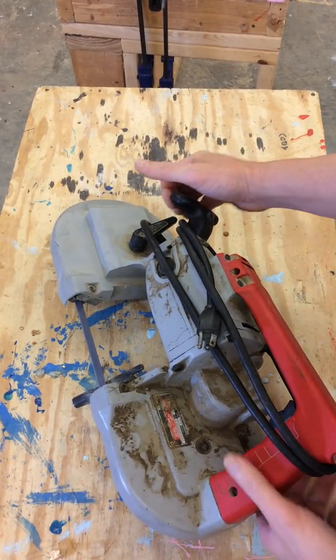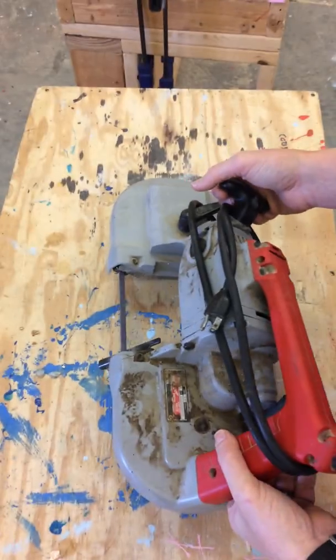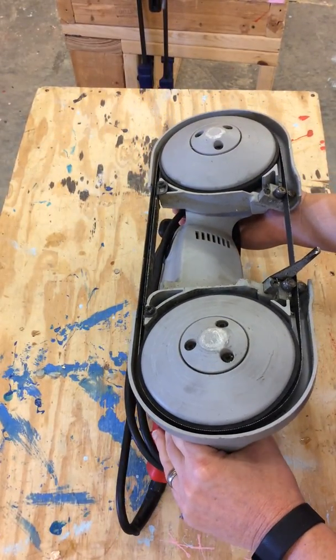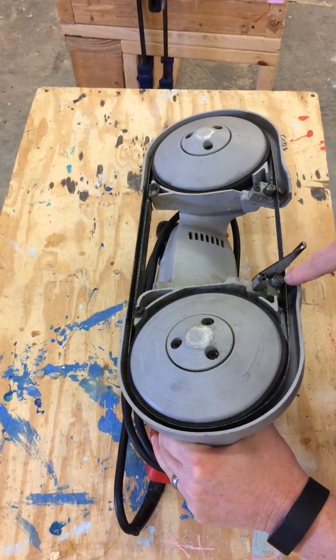First thing is to make sure it's clean and dry. We didn't use it in the rain, so it's in good shape there. Now I'm also going to flip it back over and check my band to make sure I don't have it broken anywhere and make sure it's not misaligned.